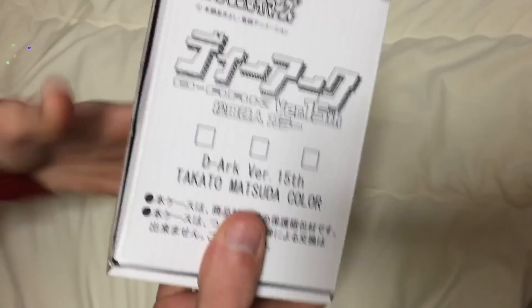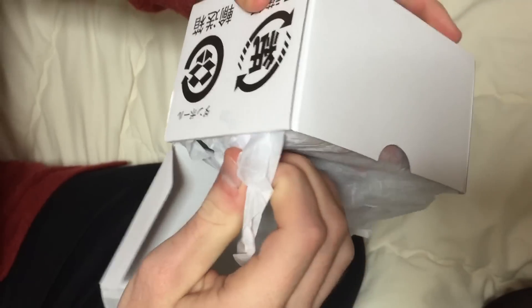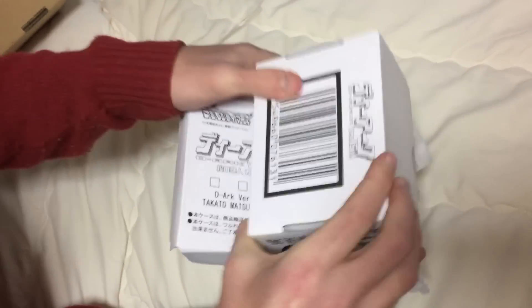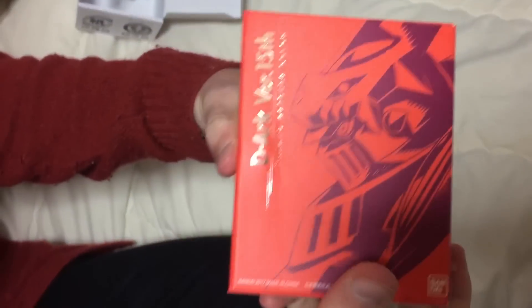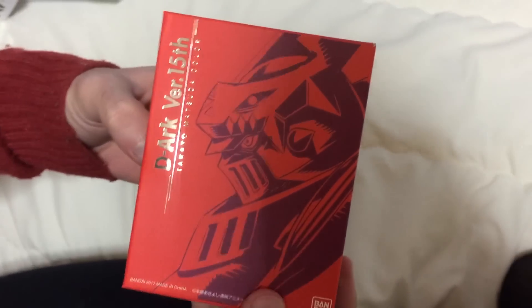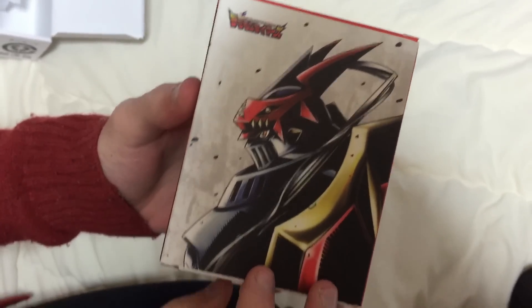Now we have the real meat and potatoes here — the actual D-Arc. The box art on this is pretty legit. This is the front cover — D-Arc version 15th Takato Matsuda with Dukemon. Really cool full color picture of him here on the back.